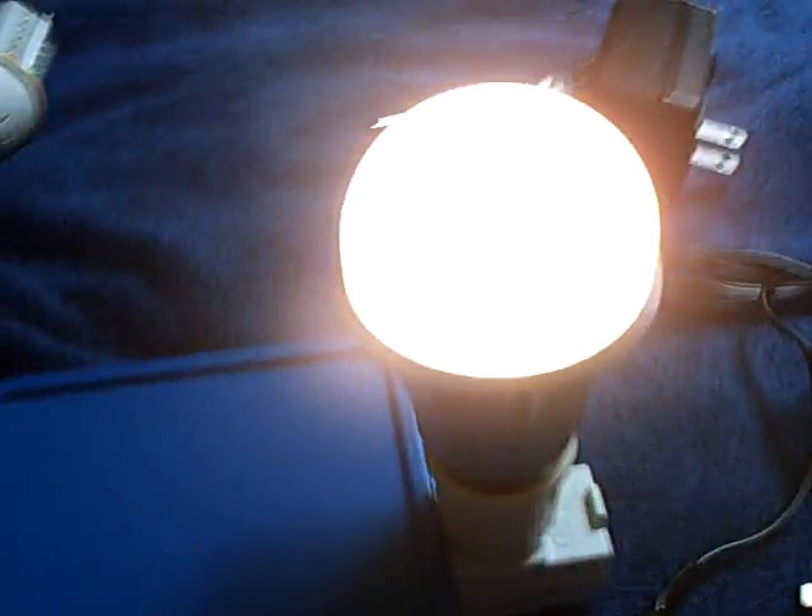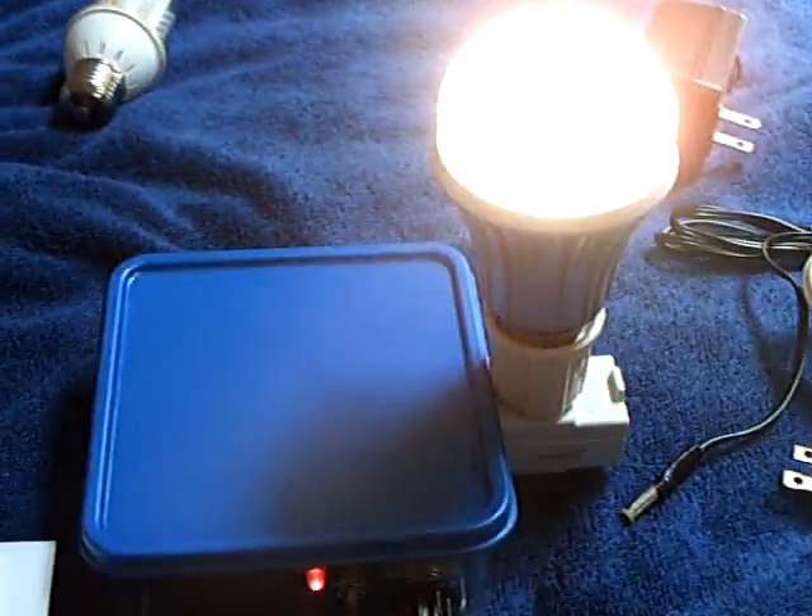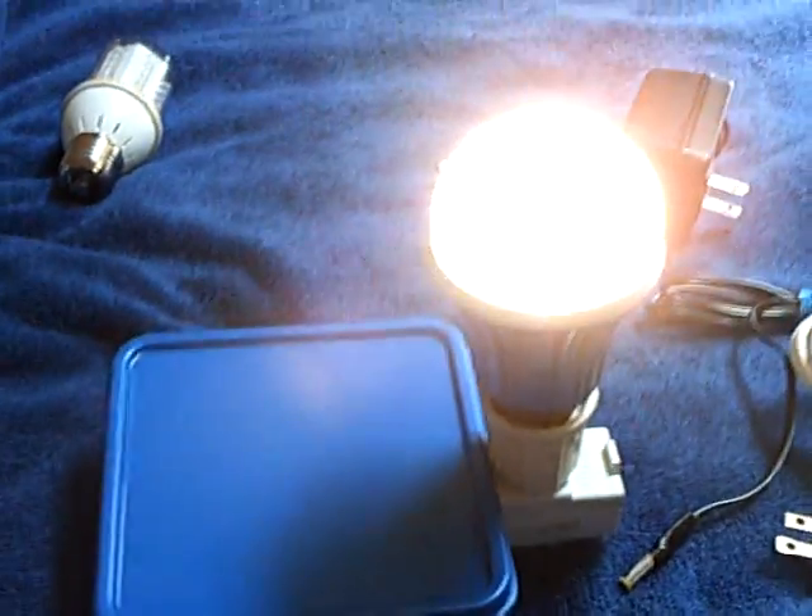This is just a simple inverter — that's all this is. But it runs in the kilohertz, so you really can't use it for other needs except for lighting. That's all this was invented for; the entire purpose was for lighting.